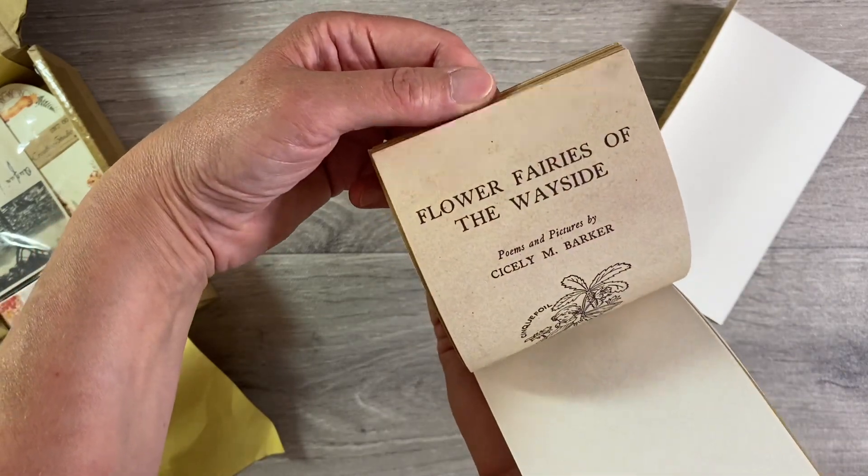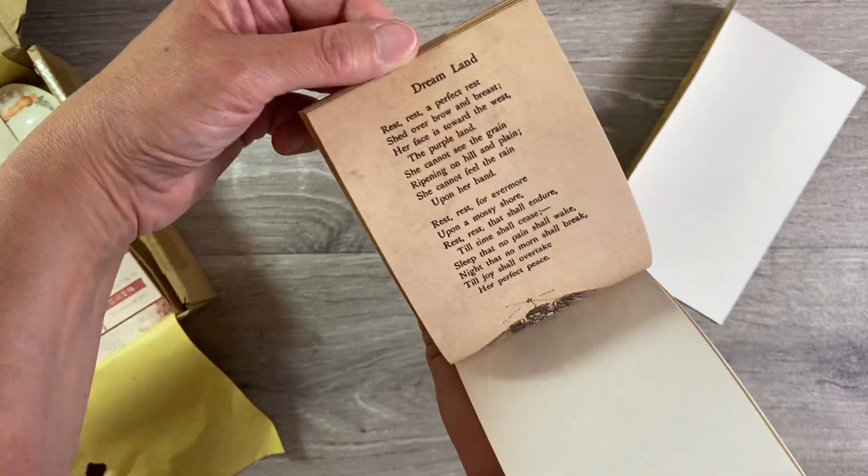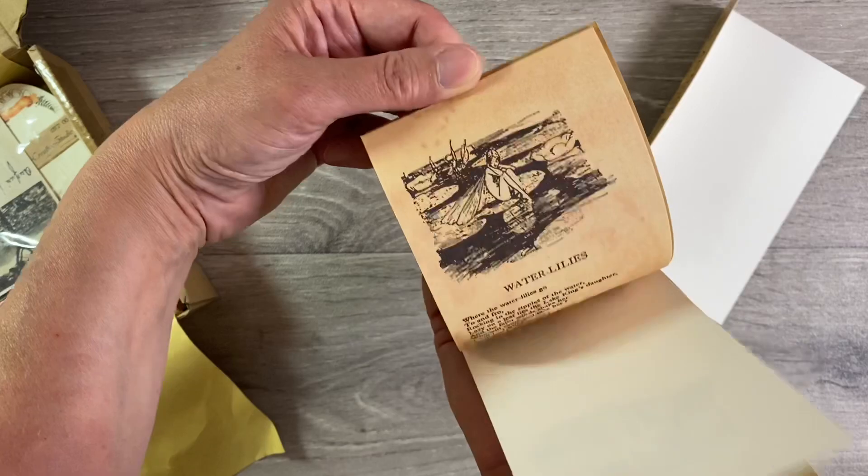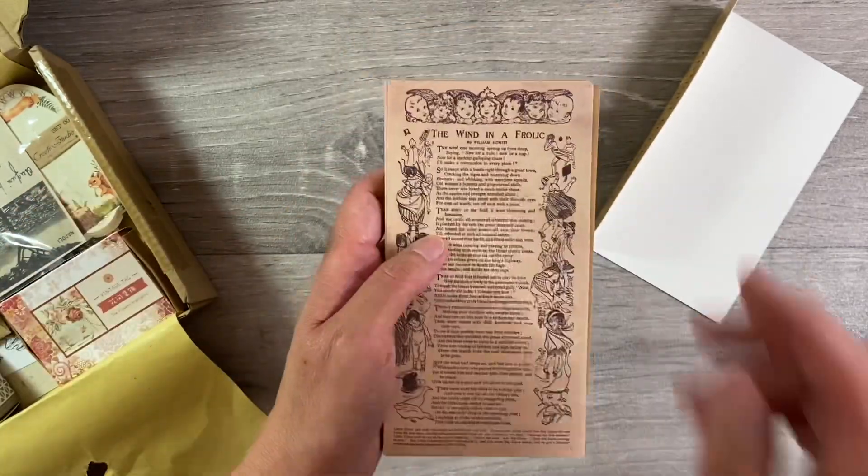So manila and craft - that seems to go through for all the pages in this set. They're just absolutely beautiful. Cinderella or the Little Glass Slipper, just absolutely beautiful. Flower Fairies of the Wayside, Dreamland, Beauty and the Beast - some really lovely book pages here. Water lilies as well, I think that's gorgeous.